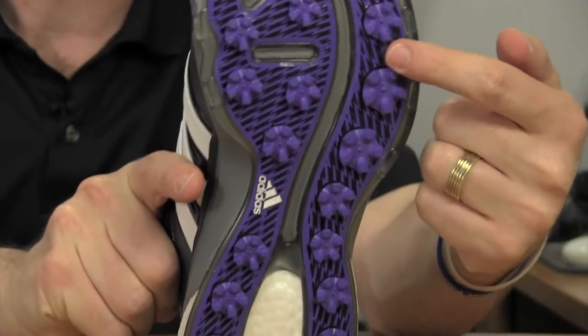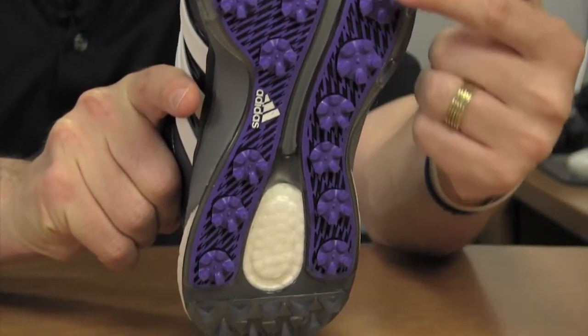And in addition, there are these cleats — different size cleats, depending on where they're positioned on the sole. The largest cleats are here towards the outer portion of the sole, and the smallest cleats are towards the inside of the sole. This is all designed to maximize traction as you swing.